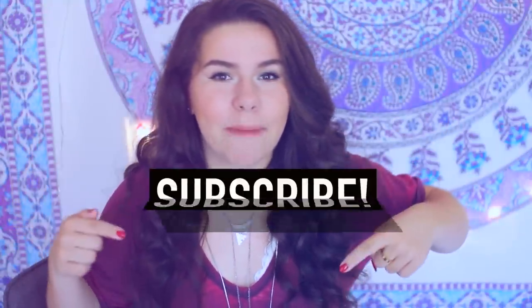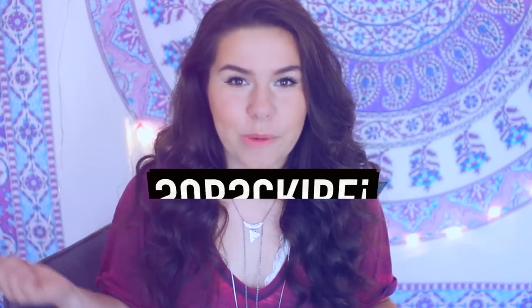If you're from Adeline's channel, thank you so much for coming over here. If you like the video, be sure to click that subscribe button down below. And if you guys enjoy the video, be sure to give it a thumbs up, and I'm going to go ahead and get started.